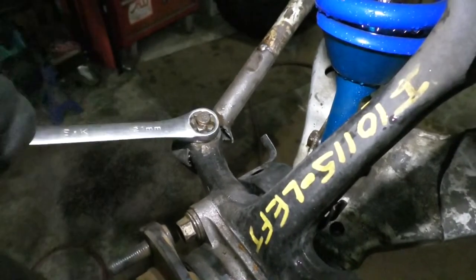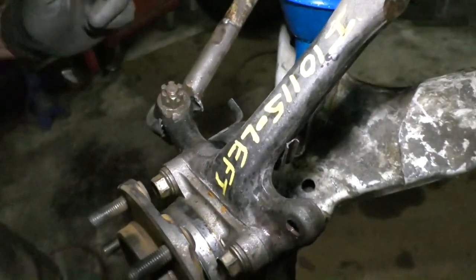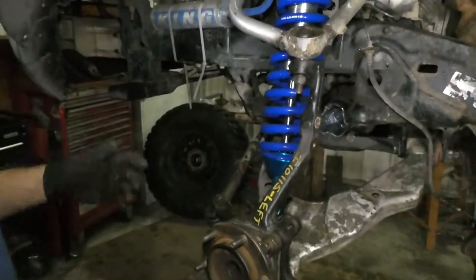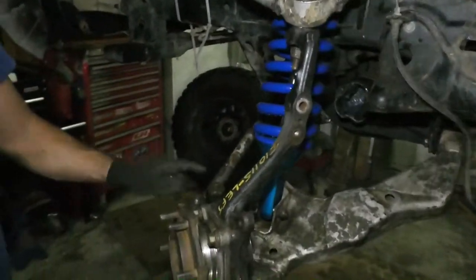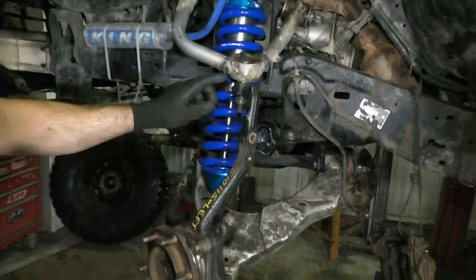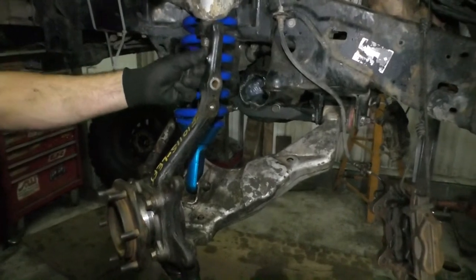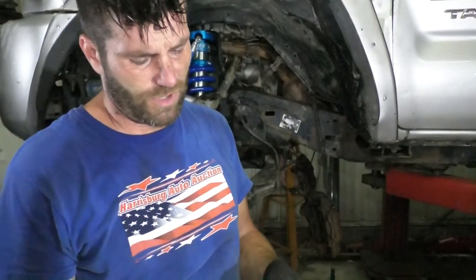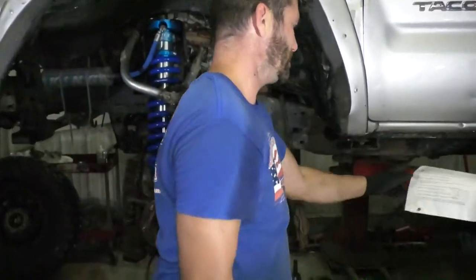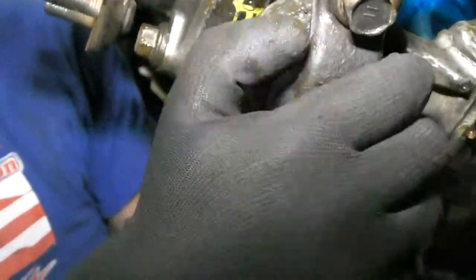Step eight: they want us to remove the seal. Yours isn't gonna just fall apart — if you have regular ball joints that have never been off, you're gonna have to hit this with a hammer. What I do is leave your nut on a little bit, then bang on it with the biggest hammer you have. Step nine: remove the two 19 mil bolts that attach the lower ball joint cradle to the knuckle. It's a pretty sweet design — just take these two bolts off and you don't have to knock your ball joint loose.